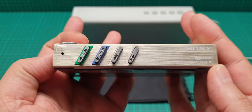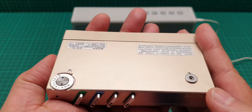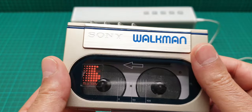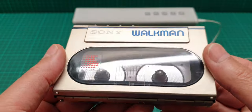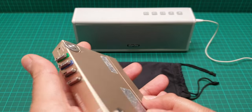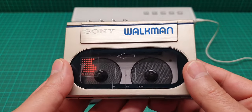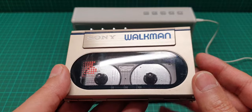It is in perfect working order at the moment. I'll explain to you what I have done to it. Apart from the belt, which is a normal fault with these, and because of the age, the belt was turned into mush.